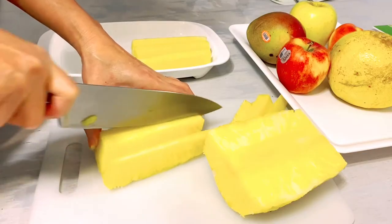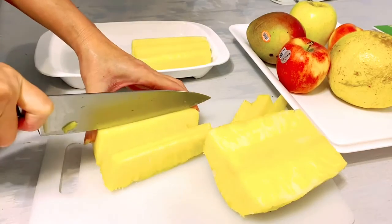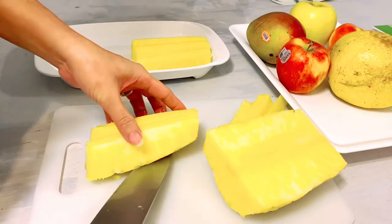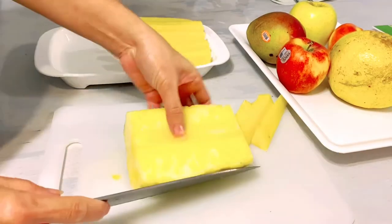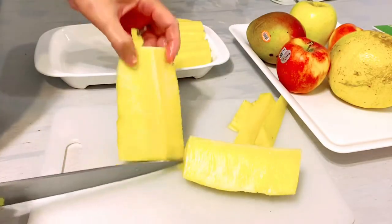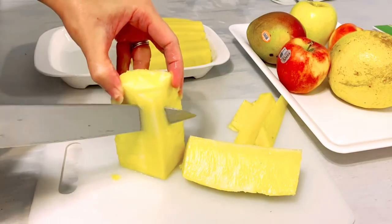It's really simple and easy to peel and cut a pineapple. I hope you enjoyed this simple video that I shared with you today.